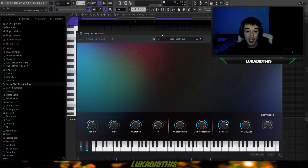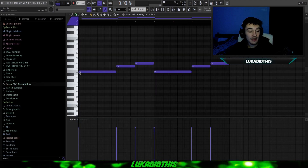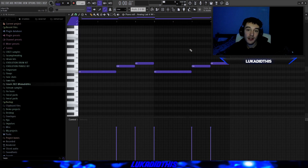Before I show you the mastering chain, I have this bass called Clean Sub from Analog Lab. I basically just laid down the root notes from the first and third patterns, which are the main root notes for the sample. That's basically the bass line — more than enough since I just wanted to add a little bass line. The finished bass line sounds like this.